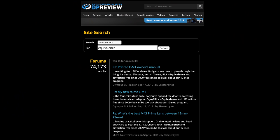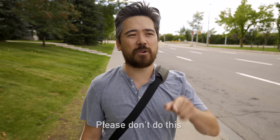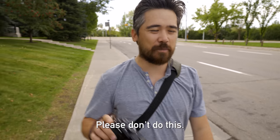If you have any questions or comments about equivalency that are positive, go on dpreview.com. If you have any hate mail about equivalency, just send those to Tony Northrup on Instagram — he'll love those direct messages.